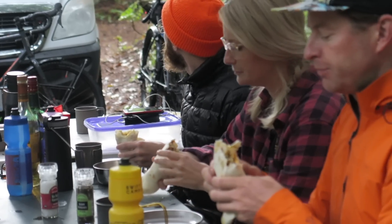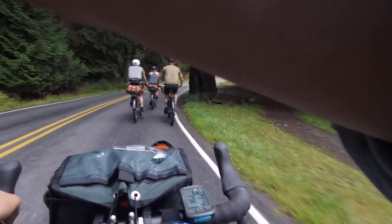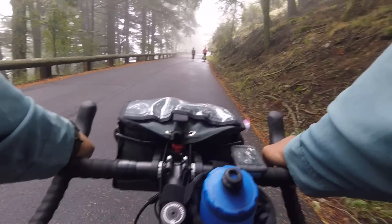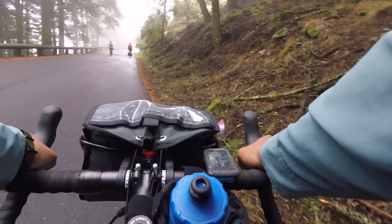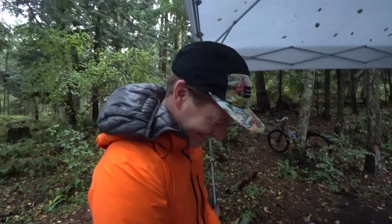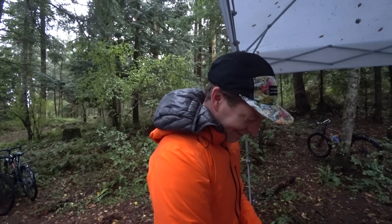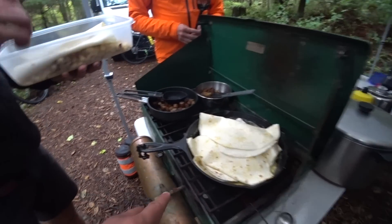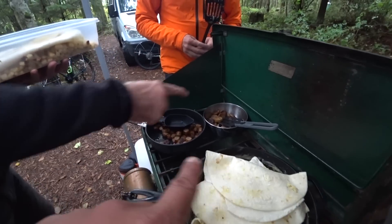Today is day two and we're going to do some riding. We're going to alter the plans a little — instead of going to another island, we'll just explore Orcas, maybe go up to Mount Constitution depending on the weather. We're going to put around the island, ride bikes, and make some art. Breakfast is breakfast burritos — eggs, tortillas, porky bits, veggie sausage. Chris McNally is mixing up the paint we're going to be using for the day.